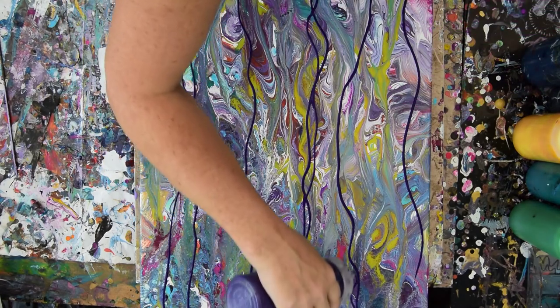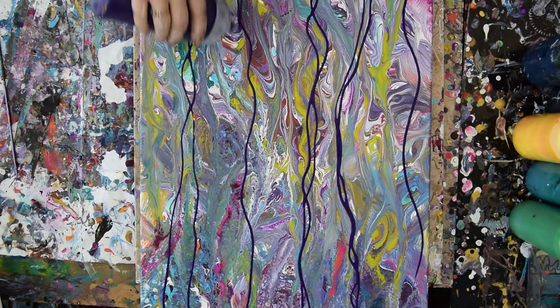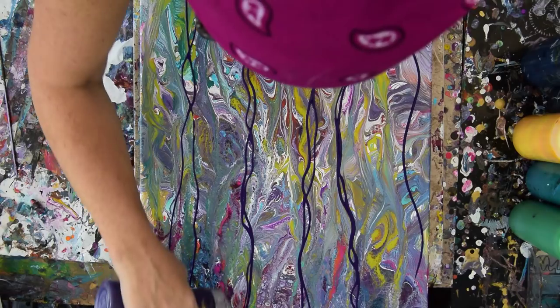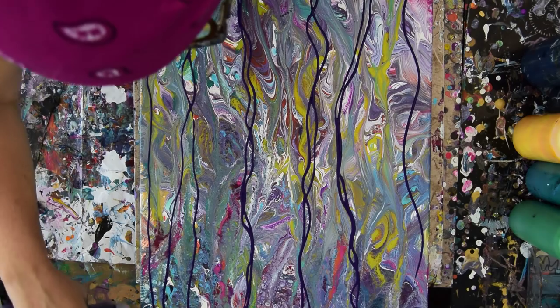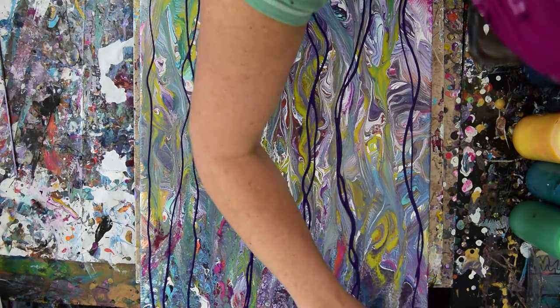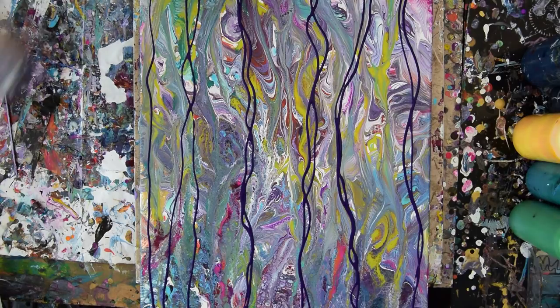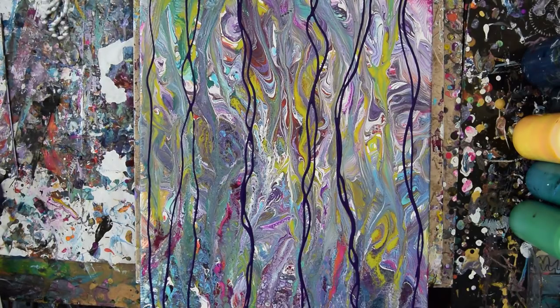After doing hundreds of paintings, I have probably three or four immediate ones, and quite a few waiting in the wings that I don't even remember from my first year of doing dirty pours. I may not need much of anything. I'm thinking maybe either the chain or the beads are a good idea. I'd have to snip those beads if I was going to do that. I don't need the necklace as much as I need the beads.